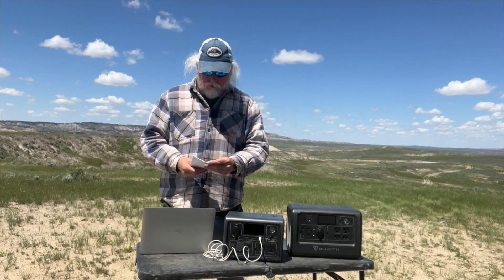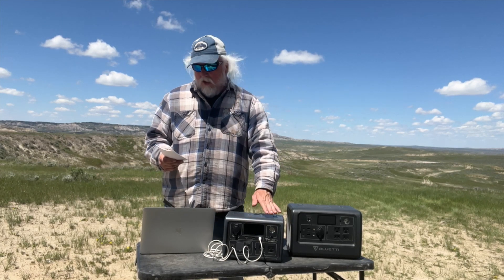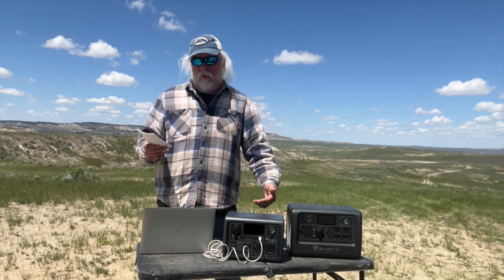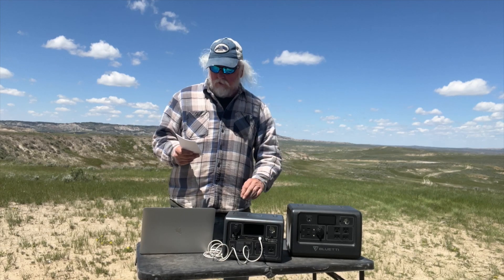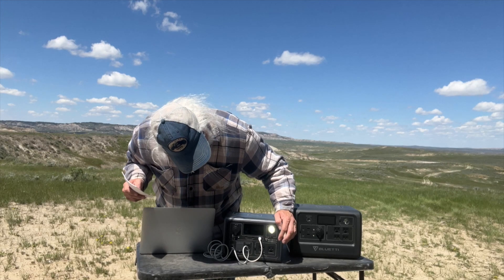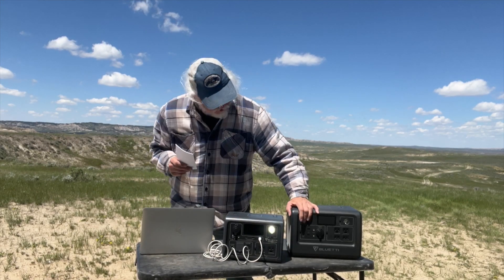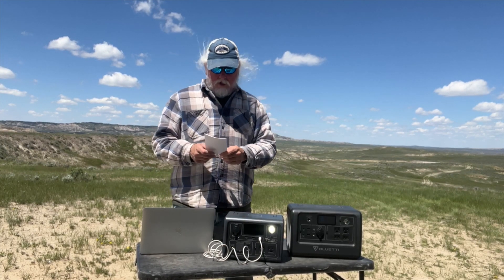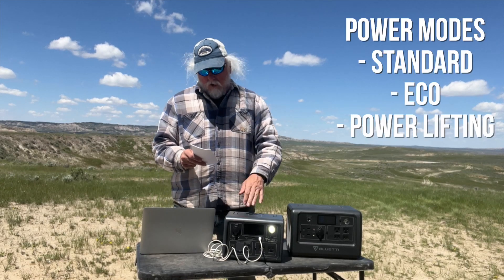As far as size goes, it weighs 10.14 pounds or 4.6 kilograms, and the dimensions are 10 inches by 7.2 by 7.09 inches – quite a bit smaller than the EB70S. I love the enhanced LCD screen on this; there's a lot more information displayed on it than even on the EB70S, which I really appreciate.